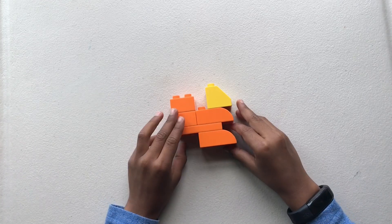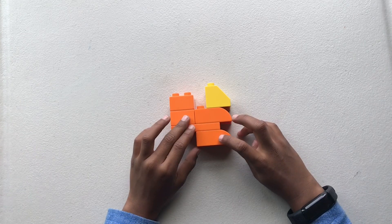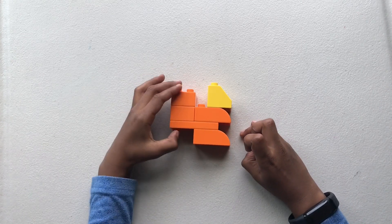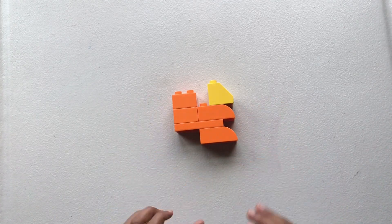Now you're finished with your squirrel. This is the head. This is the arms and these are the legs. This is his tail. And the squirrel is sitting.